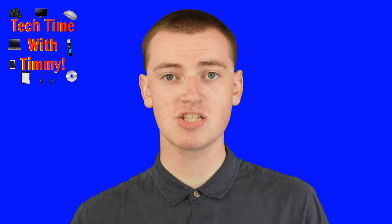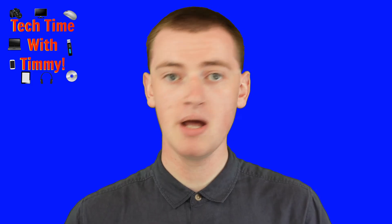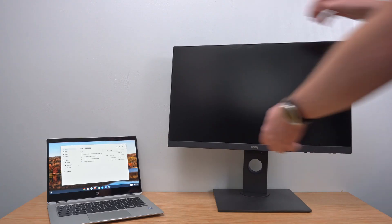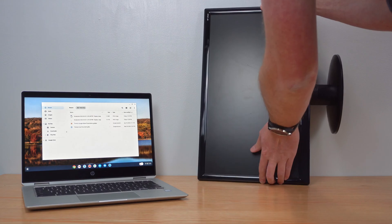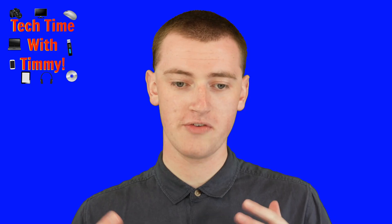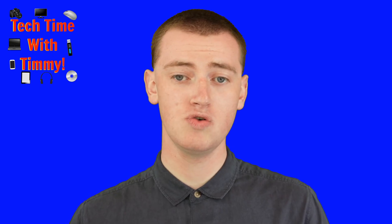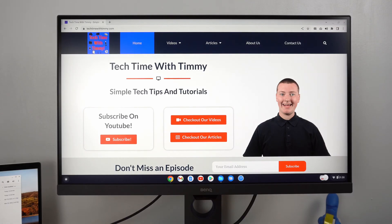That's all there is to rotating the screen when using your Chromebook as a regular laptop. But if you're using an external monitor with your Chromebook, and that monitor has a stand that allows you to rotate it or you've found some other way of rotating it, you can actually rotate everything on that monitor quite similarly. So if you have content on the external monitor and something different on the built-in Chromebook screen, and you want to rotate the external monitor to a different angle, all you need to do is go into the settings.